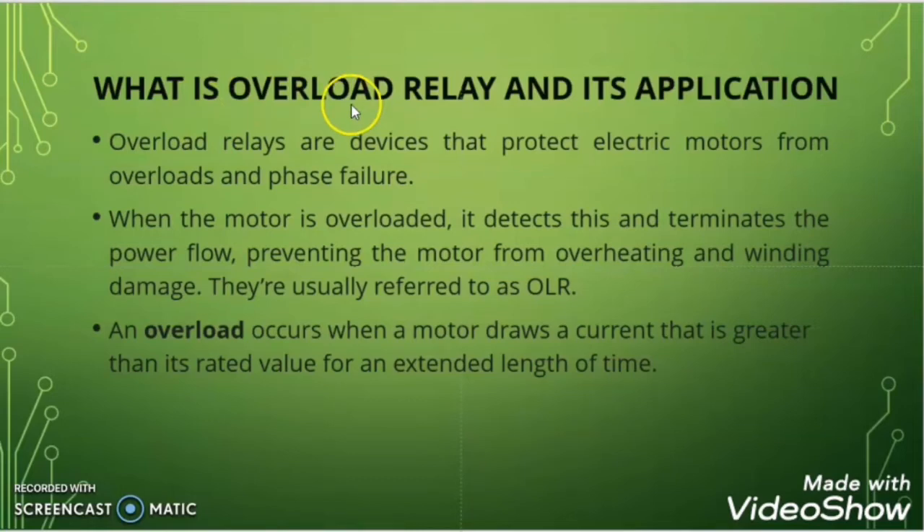What is Overload Relay? Overload Relay is a protective device which protects the motor from overload and phase failure. Mostly the Overload Relay is used for the protection of the motor from the overload condition. Before going into the deep discussion of Overload Relay, let us first understand what is overload for the motor, what caused the motor to be overloaded, and what is the significance of Overload Relay.